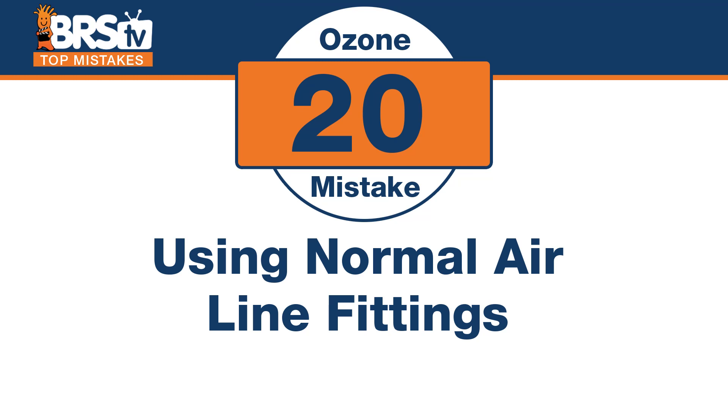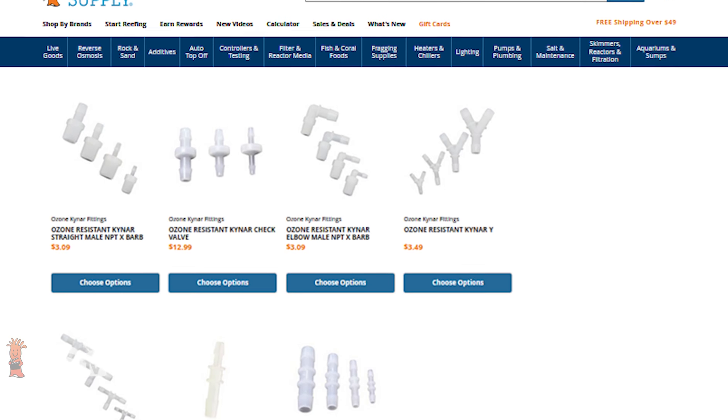Number twenty: the first time I used ozone, I cheaped out and used regular fittings — it was a total failure. The mistake is using normal airline fittings for your ozone. Ozone will break down certain plastics, specifically ones that are not Kynar or ozone rated. I figured plastic is plastic — that was stupid. What would happen is all the fittings I'd use would turn to goo. It took a really hard airline fitting and turned it soft and pliable, almost like soft airline tubing — the weirdest thing. You cannot use regular fittings; it will happen really, really fast. Use Kynar fittings, which are designed for ozone and hold their shape and stand up to that oxidation.